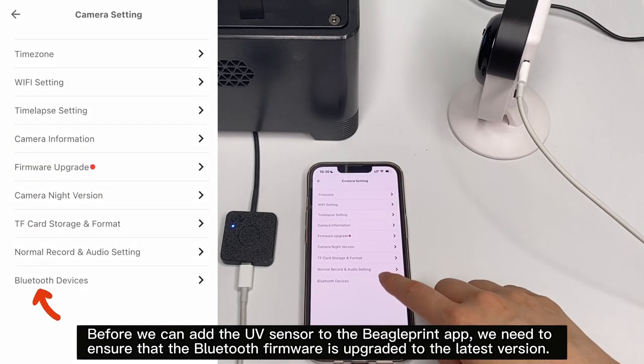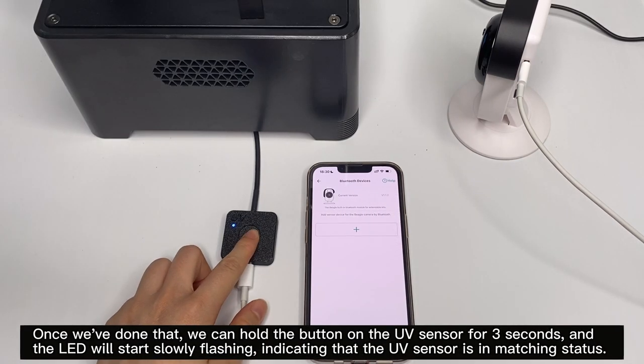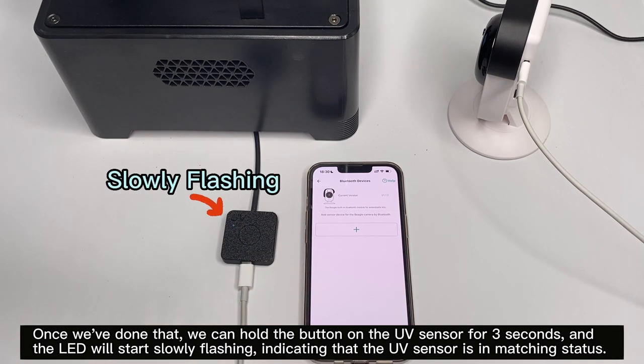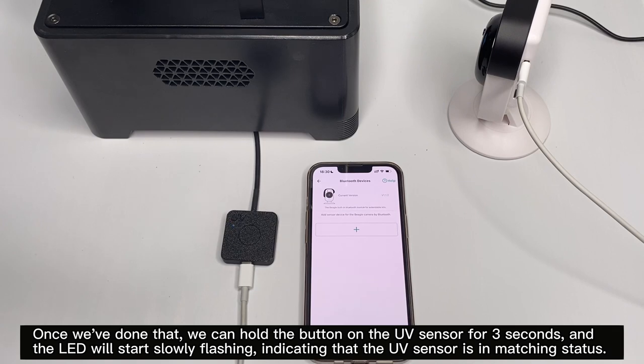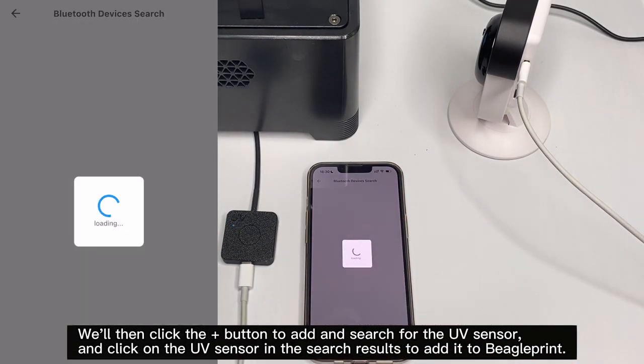Once we've done that, we can hold the button on the UV sensor for three seconds and the LED will start slowly flashing, indicating that the UV sensor is in matching status. We'll then click the plus button to add and search for the UV sensor.